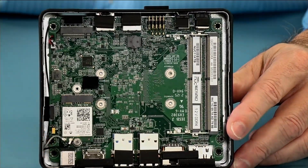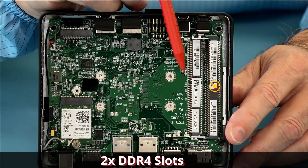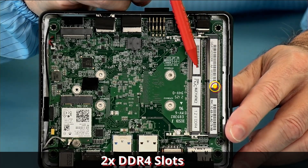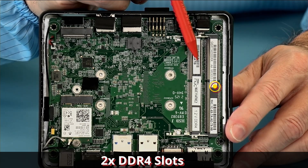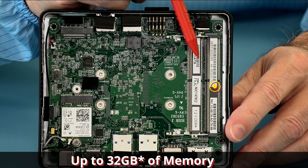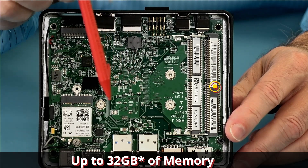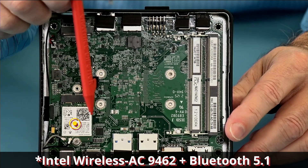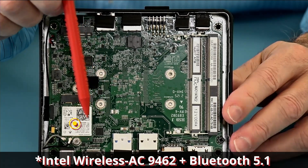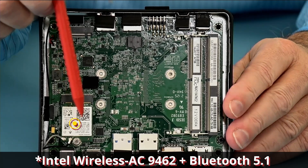Looking at the inside, we have two DDR4 sockets. The Celeron and Pentium — both dual-core and quad-core Celeron — all support up to 16 gigabytes of memory, so you can order it with 4, 8, or 16 gig. There is a 2230 wireless radio option included with the system — wireless AC plus Bluetooth 5.1 — and the antennas are built into the lid as you would expect.